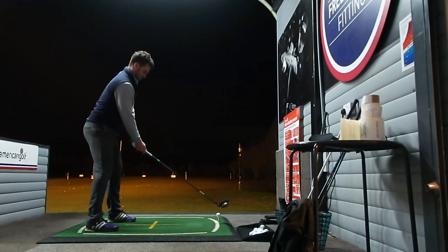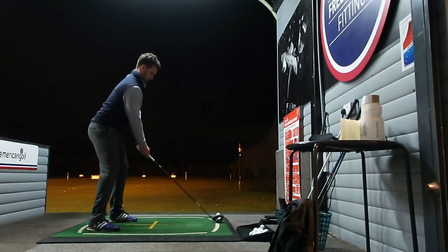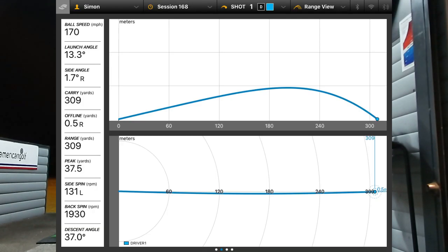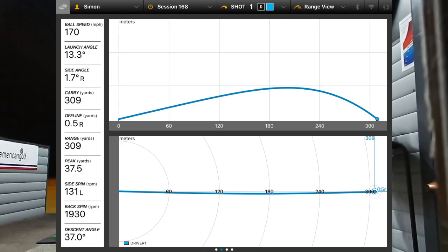Five golf shots with each of the clubs, trying to get some consistency. I don't want to just cut and edit the good shots together because you want to get a picture of what the driver's like. That's a good start: 309, 170 ball speed, and spin rate around the 2000 mark — that's important and we'll talk about that in a bit.